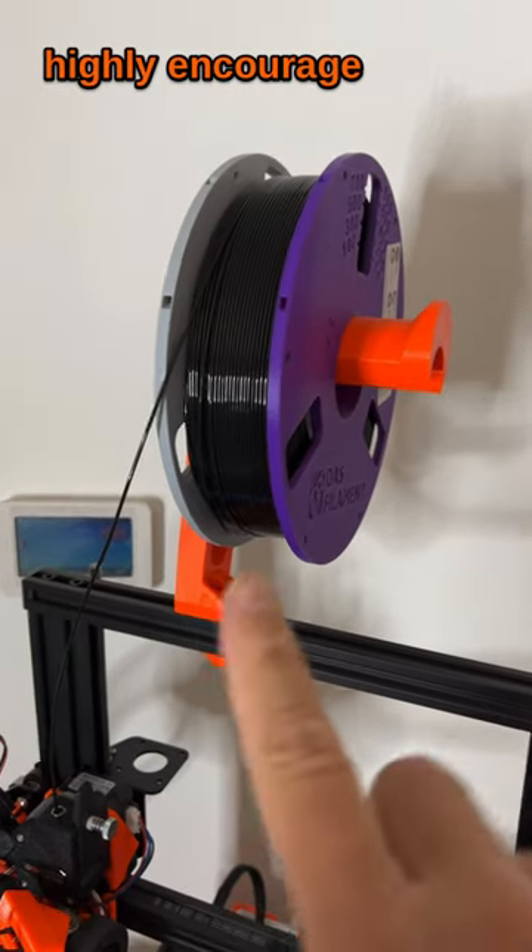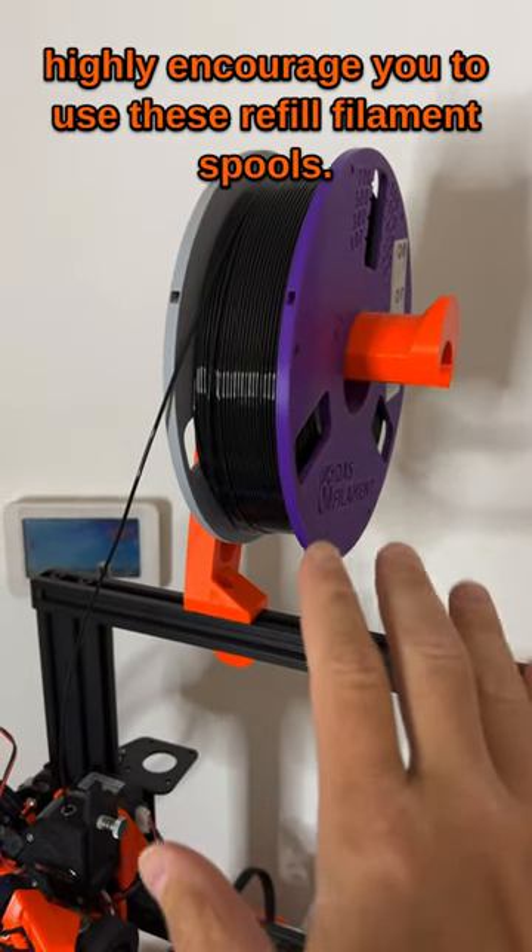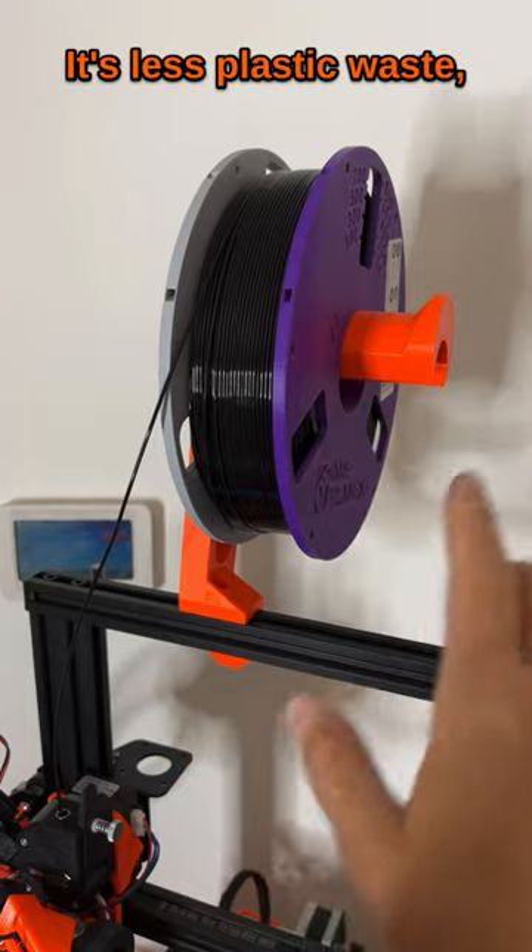If you're printing a lot like me, I can highly encourage you to use these refill filament spools. It's less plastic-based and better for the environment.